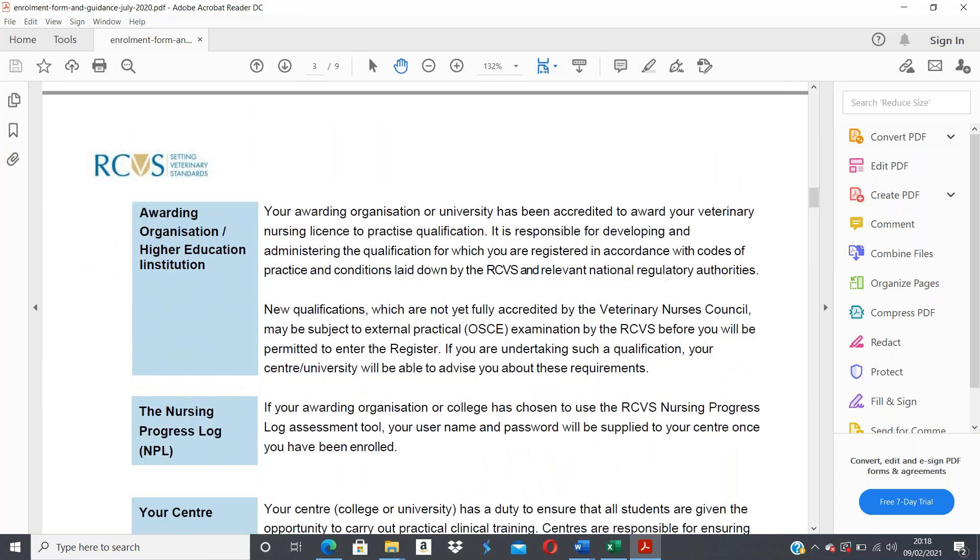In relation to your qualification, your awarding organization is Vet Skills. This organization has been accredited to award you a veterinary nursing license to practice qualification, and is responsible for developing and administering the qualification. Vet Skills must ensure they adhere to what the RCVS stipulates, in accordance with the RCVS notes and codes of practice.